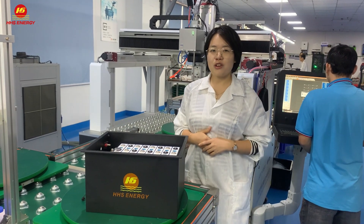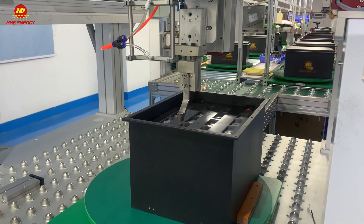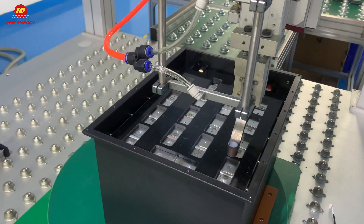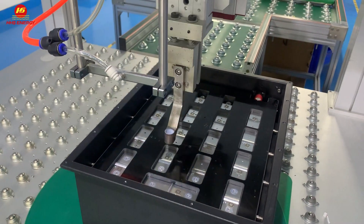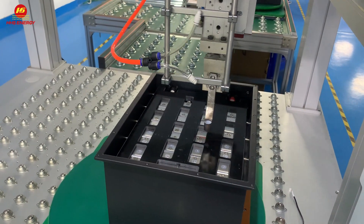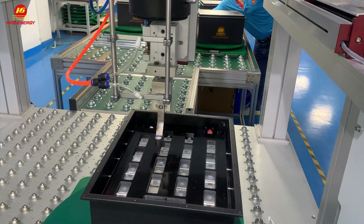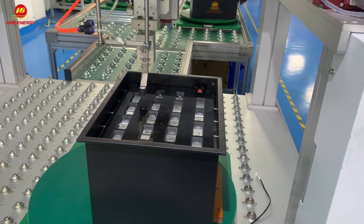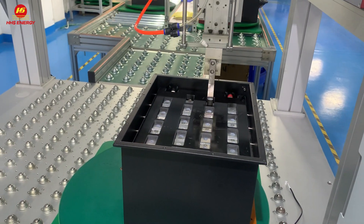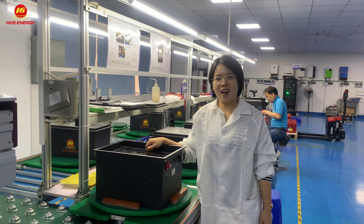The next part, I will show you our spot welding technology here. All of our batteries are welded by the automatic 5kW spot welding machine. So here we go. Let's check our spot welding technology.